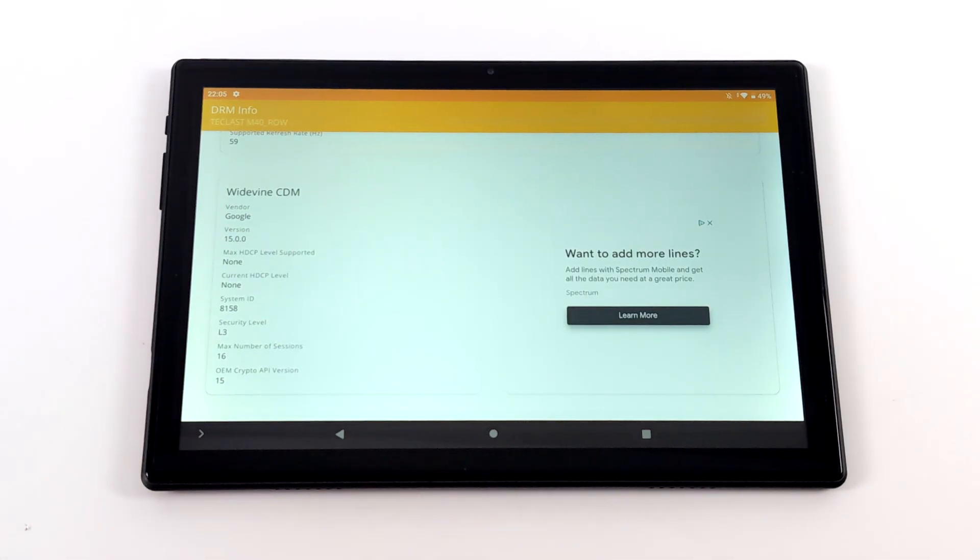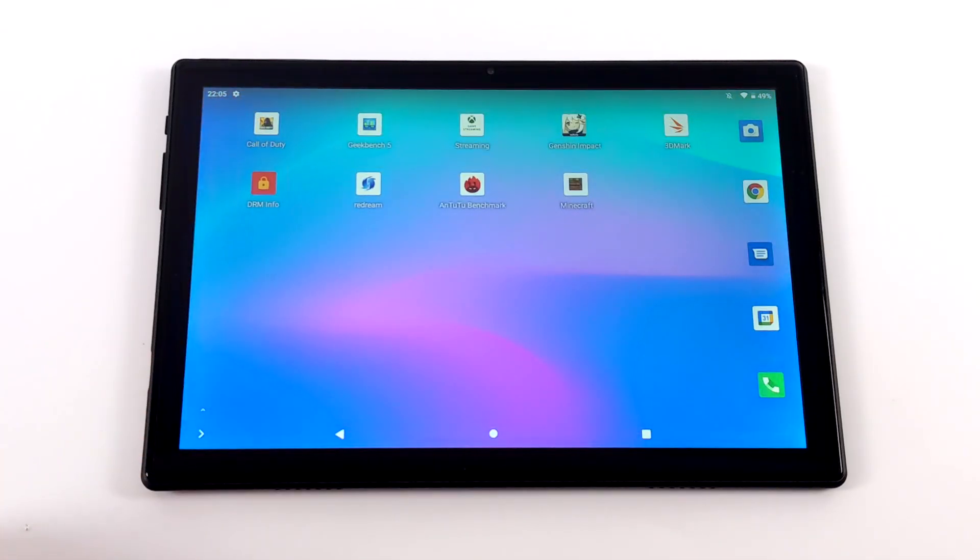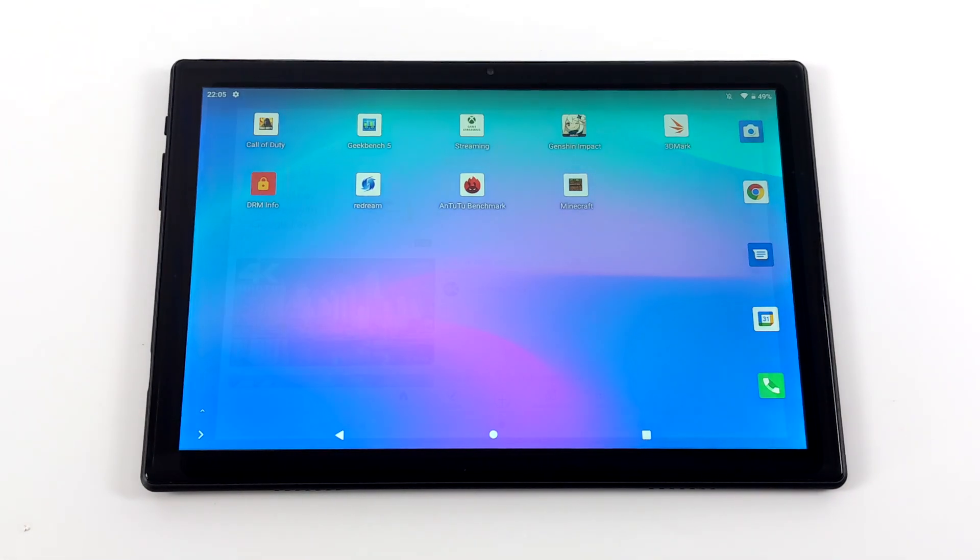As many of us know, cheaper Android tablets usually have non-existent Widevine support, and this one is no different. We have Widevine Level 3, which is the lowest level. You will not get HD Netflix, Amazon Prime, or HBO Go. However, with the latest update of YouTube you can still do 1080p on this device. Let's go ahead and see how it handles it.